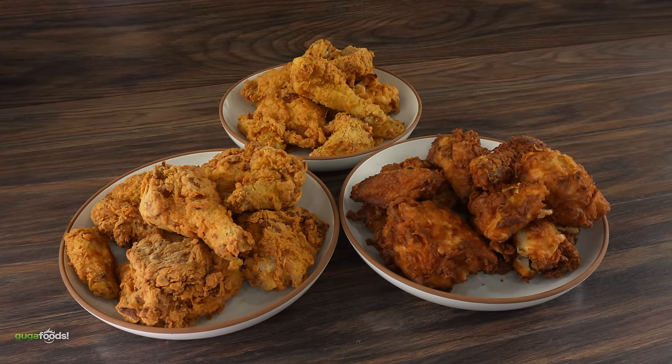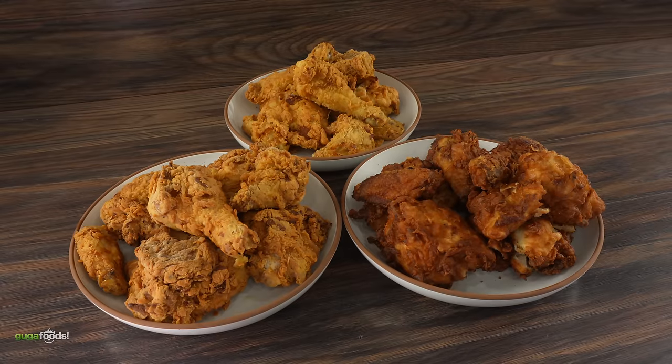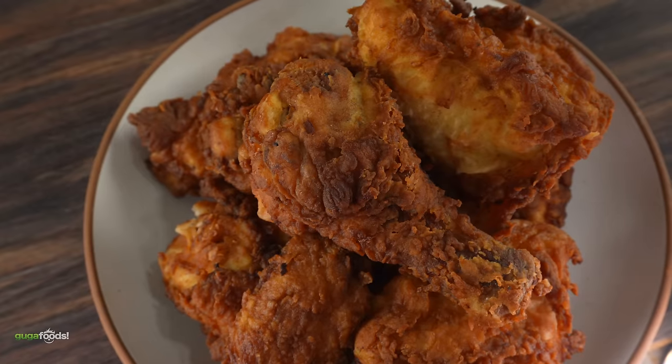Alright everybody, here we have deep-fried chicken today. We've got three different kinds going on — you can already tell there's a different coloration. By color and looks, which one looks better? They all look great, but it's not about the look — it's always about the taste.